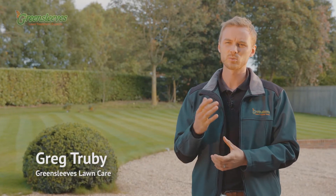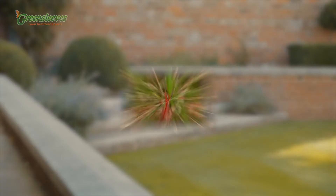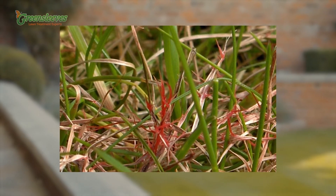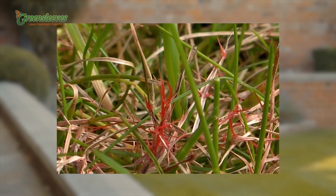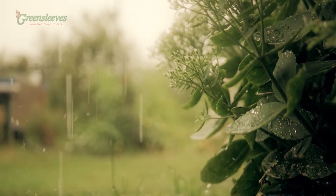We're doing a video on this because we've seen a real increase in red thread over the last few years. This could be caused by a change in weather conditions. Red thread is a reddish pink fungus that usually occurs after a long dry spell when the grass becomes stressed and then we suddenly get moisture from rain or heavy morning dew.